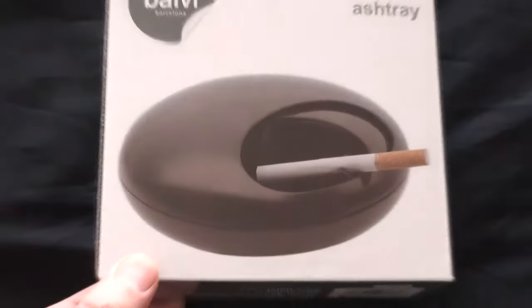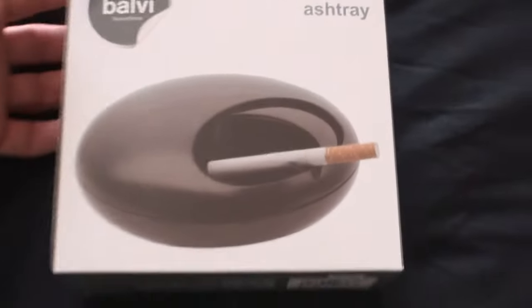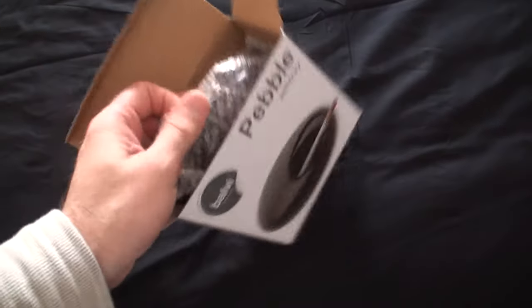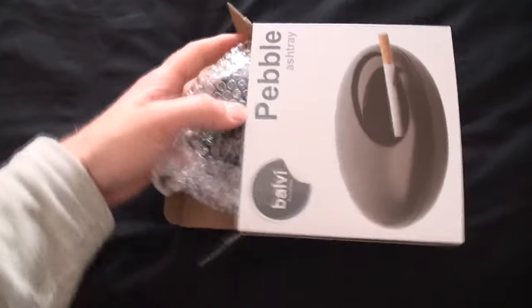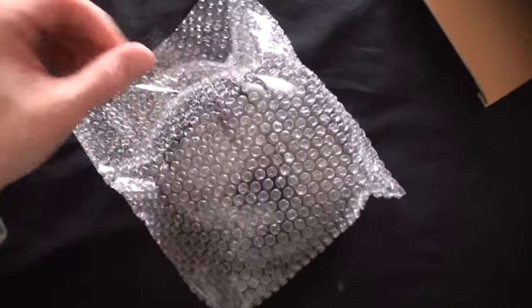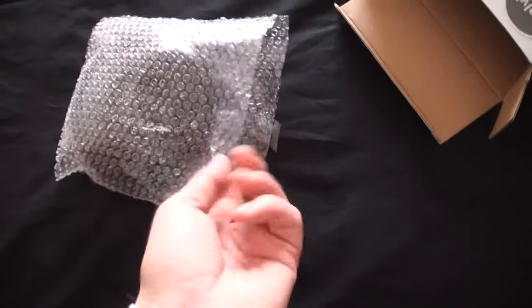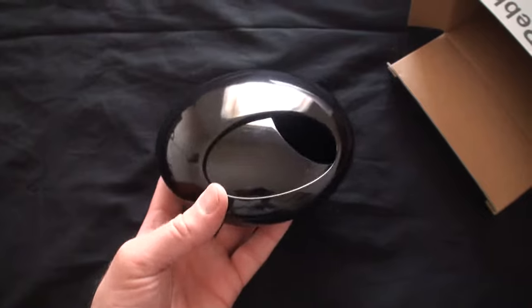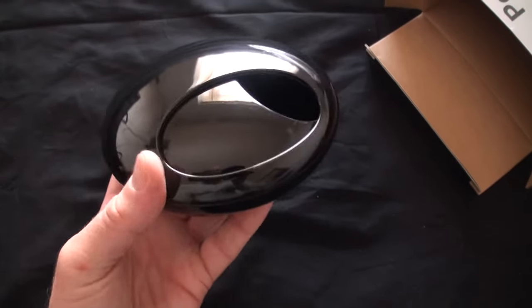I thought I'd give this a go. It seems quite big — bigger than I thought. Let me pop this open. Yeah, it is pretty big. This isn't a bad thing, it's just not what I expected. I thought it'd be a little smaller, but that's fine.